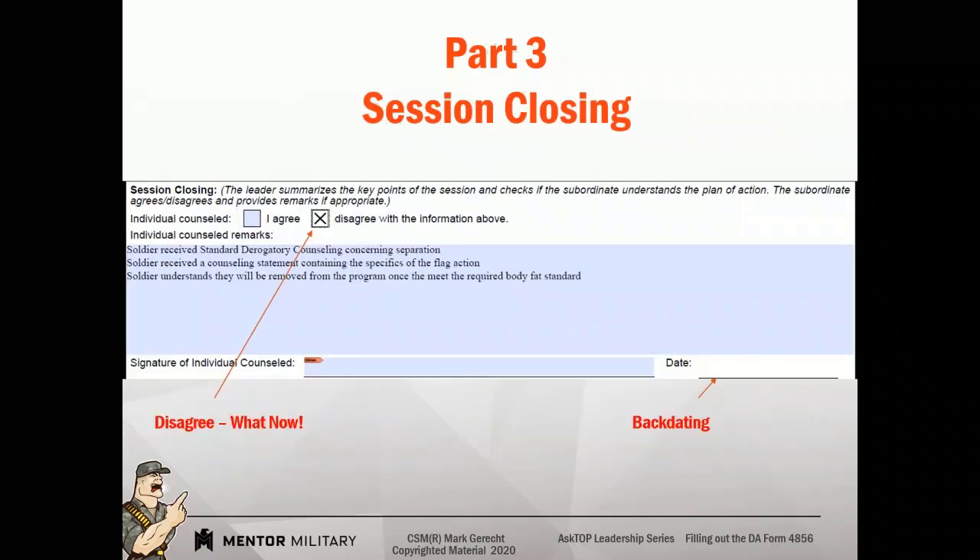Let's talk about backdating a counseling statement. Something happened on 1 July — you were either verbally counseled for it or you weren't counseled at all — and now you're getting counseled and it's 1 August. What date goes in the session closing box — 1 July or 1 August? My opinion: 1 August goes in the date of session closing, because that's the date you're actually signing it. 1 July could go in Part 1 of the counseling statement if the counselor wanted to do that, but 1 August should go on the front as well. Backdating a counseling statement is inappropriate and it leads to a question of credibility.